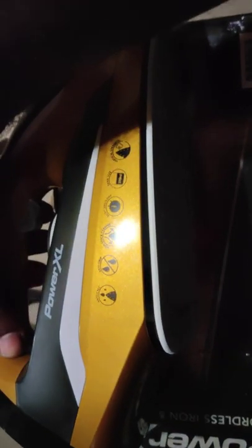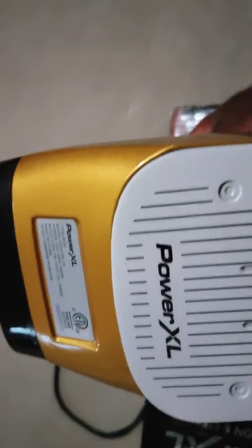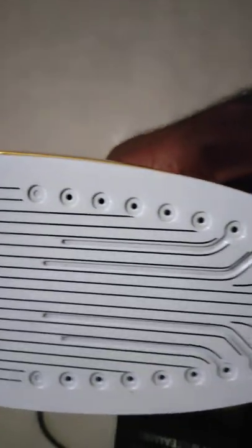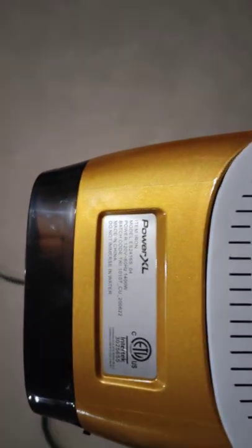This is how the iron looks — let me show you. Turn it to the side, there you go. Nice thick surface, and I used it. Didn't have to clean it after I finished using it.